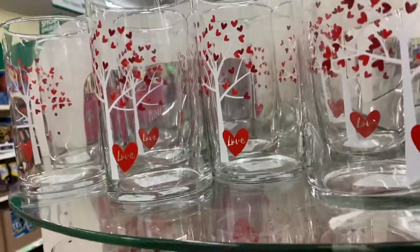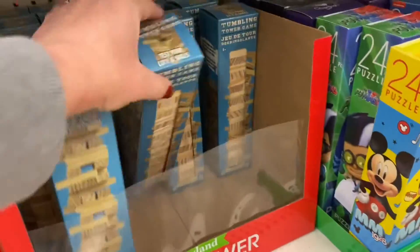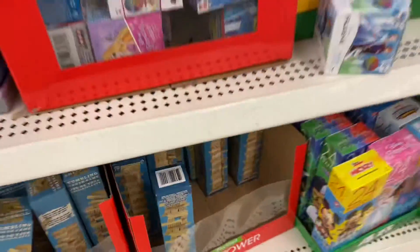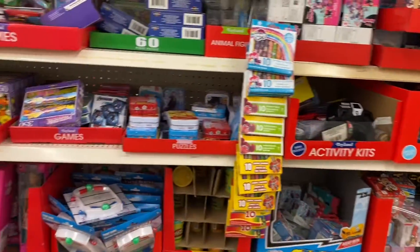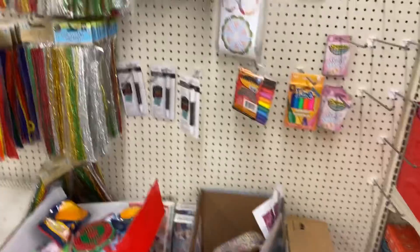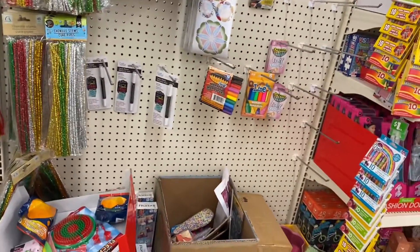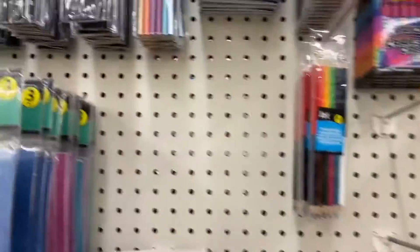They're starting to get some of their Valentine's Day stuff out but this location in general didn't have a whole lot. But they did have a whole collection of the wooden blocks, so I went ahead and grabbed a second one of those. Their crafter square aisle is not as big as the other location and it was looking fairly picked over as well.